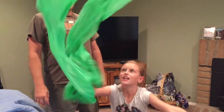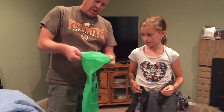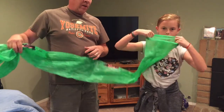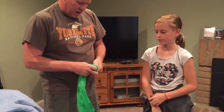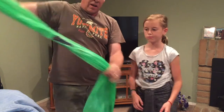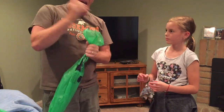Welcome back to Kids Fun Science. My name is Grace and my name is Ken. Today's experiment is the wind bag. It's a huge bag with an open end on this side and open on that side, and we're going to tie it right here so it's sealed.